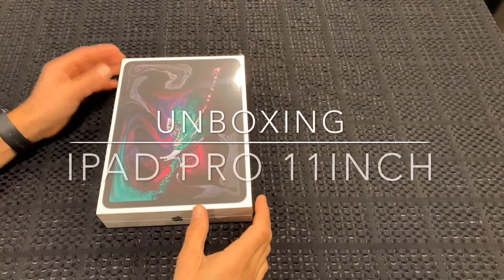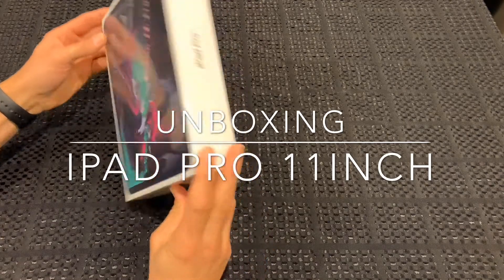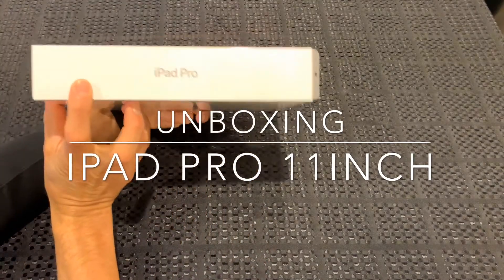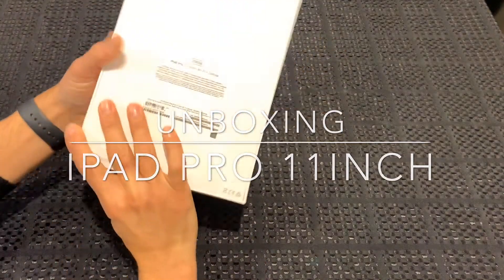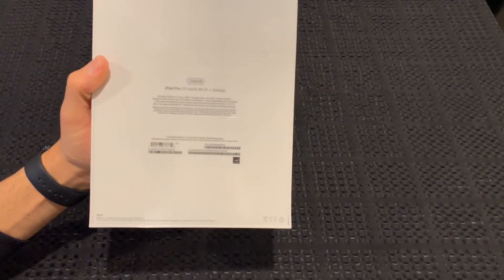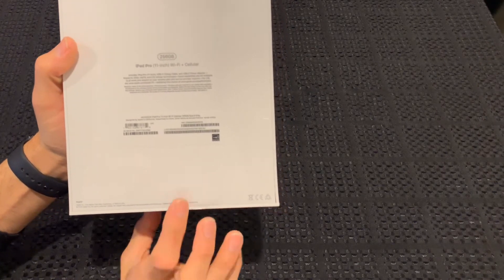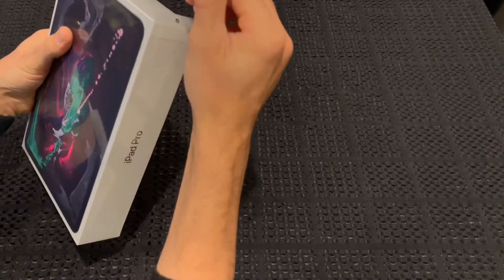Hey guys, back with another video. We're doing an unboxing of the 11-inch iPad Pro today — this is the 256 gig version, Wi-Fi cellular. So let's get into it.